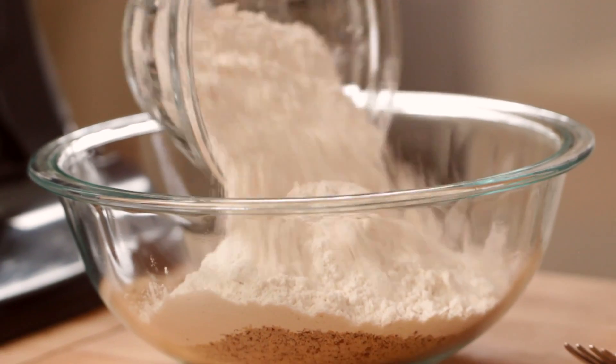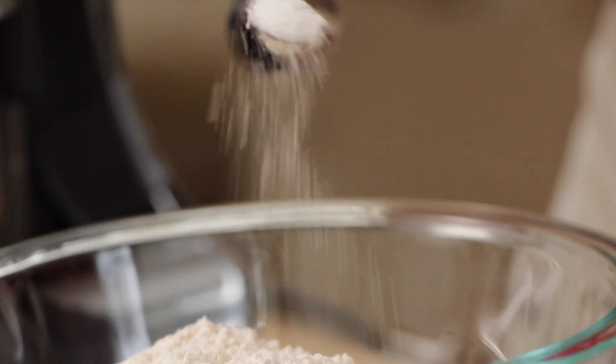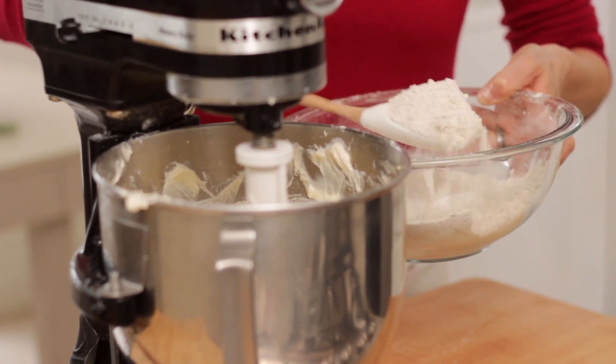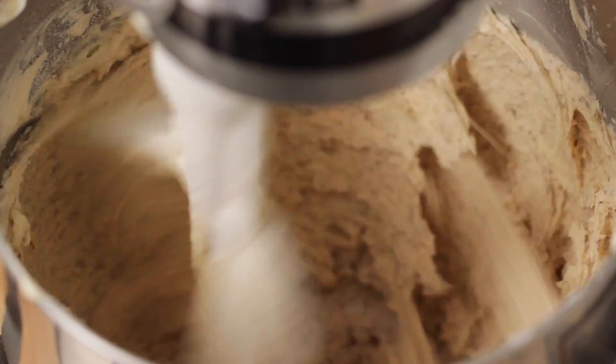To that we're also going to add two cups of all-purpose flour, half a teaspoon of salt, and a quarter teaspoon of baking powder. Go ahead and just whisk that up until it's all combined. Then we are going to add this flour mixture to our butter mixture just in thirds, beating in between each addition until it's nice and combined.